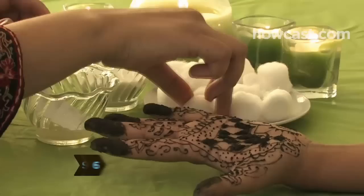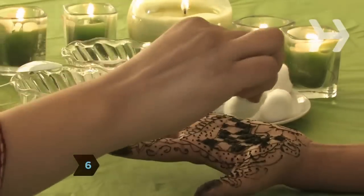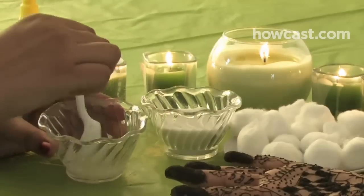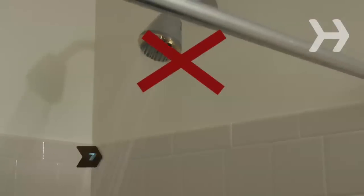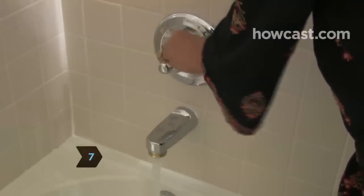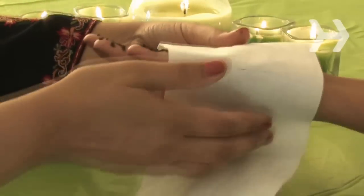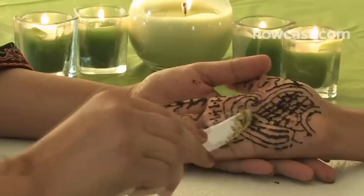Step 6. When the paste is dry, darken the design further by dabbing it with a cotton ball dipped in a mix of equal parts lemon juice and sugar. Step 7. Don't bathe for at least an hour and up to 12 hours if possible so the paste sets. If you leave it on overnight, cover with toilet paper and then plastic wrap.